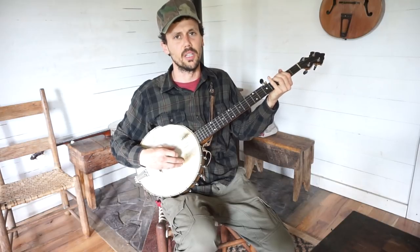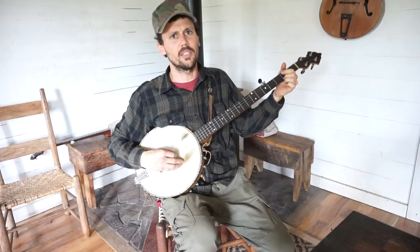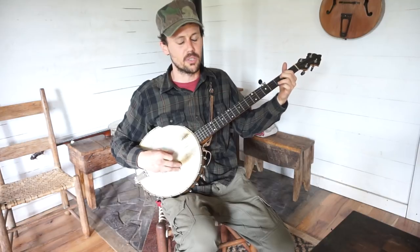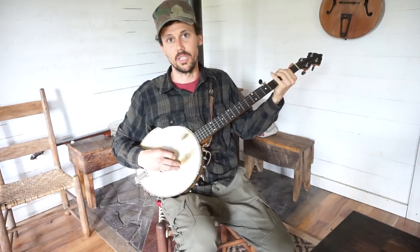Honey, where you've been so long? Yeah, honey, where you've been so long? You see me coming in with my $20 bill, and it's funny, let me beg you, please don't go.